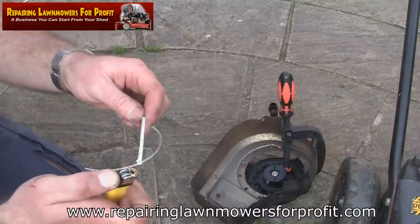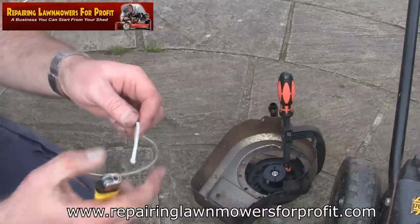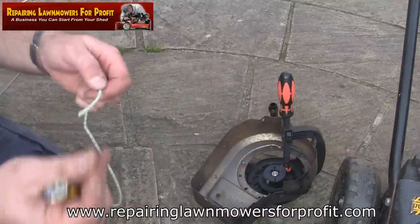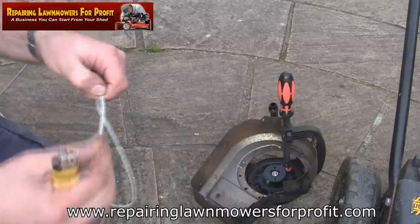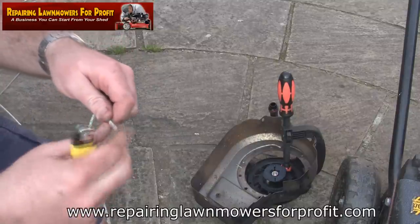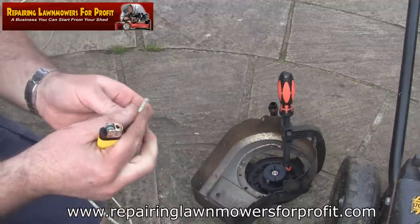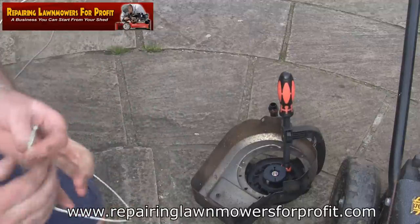All I'm going to do now is burn the ends of this new pull cord just so it doesn't fray when we knot it. The other reason I do that is that when I try to push it back through this recoil, it gets a nice point on it, and you can see it makes it a lot easier to push back through.